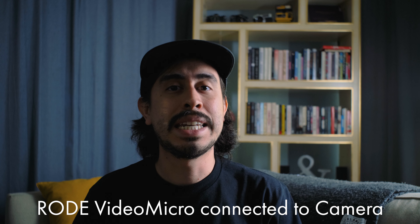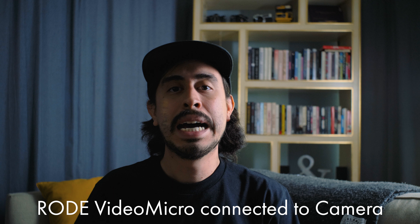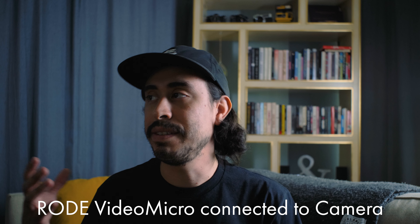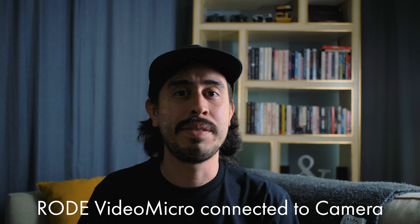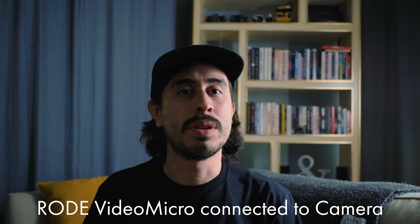Audio test — this is the Rode Video Micro connected to the Panasonic Lumix S1R. I am in my living room, it is an untreated area, I have my AC going on, I have some fans going on. I live in Texas, it's incredibly hot, so I need a lot of fans.